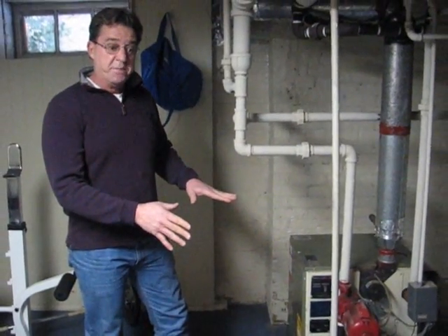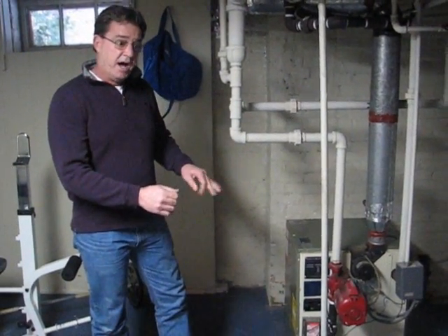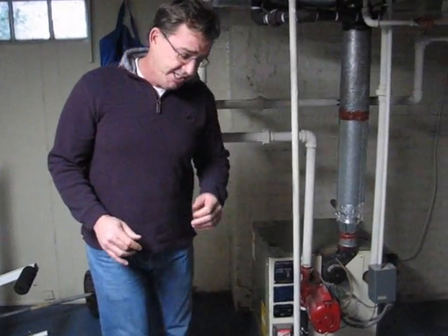I would recommend that for a boiler of this age, every year you have someone come in, have them service it, and get it ready for the new heating season.